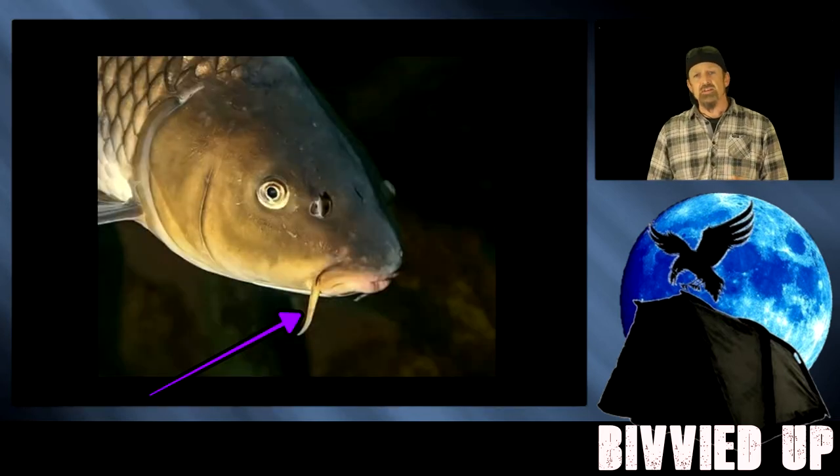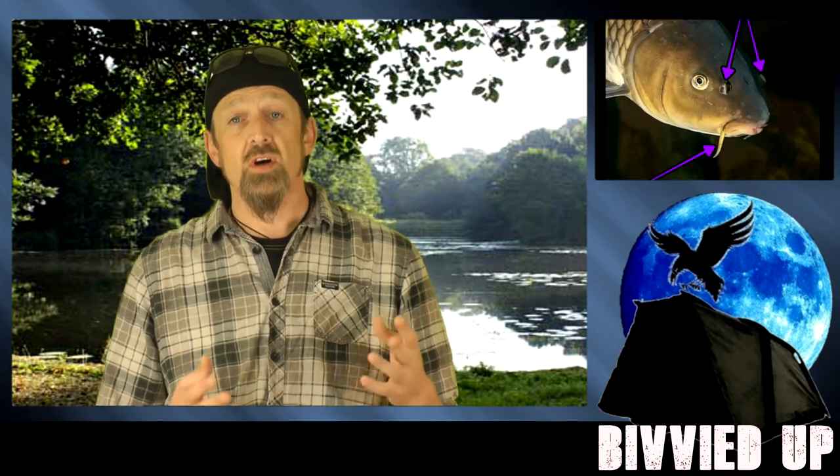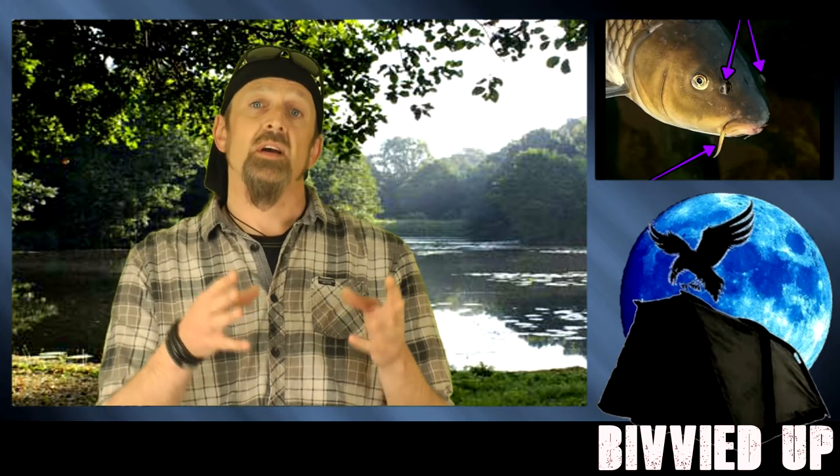You've probably noticed those long sticky-down things at the side of a carp's mouth - they're called barbules. Not barbel, that's the fish. Not barbells, that's the fitness thing. Have you also noticed the flaps at the side of a carp's nostrils? Next time you catch one, check them out. It's with a combination of the nose and the barbules that a carp is able to track its food back to the point of origin even in the murkiest of waters.